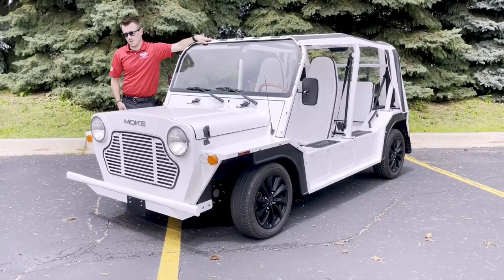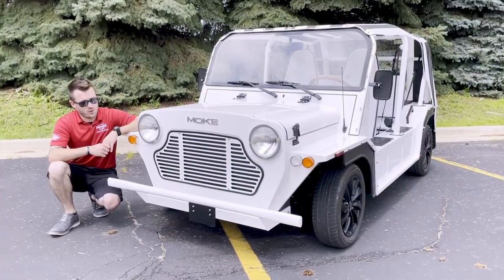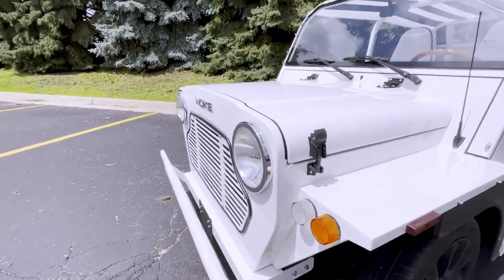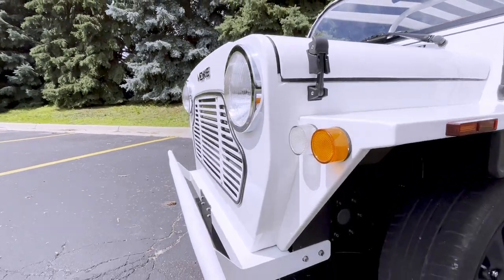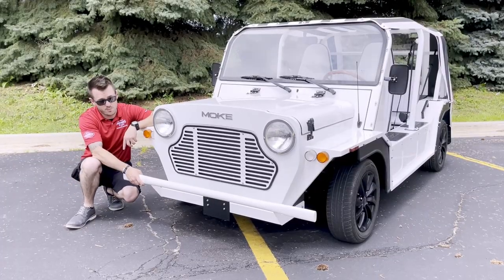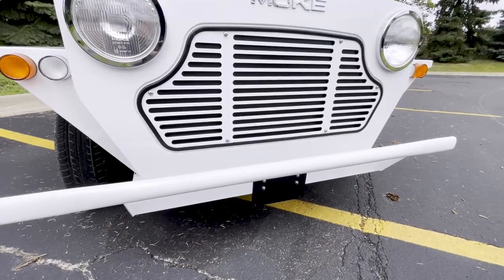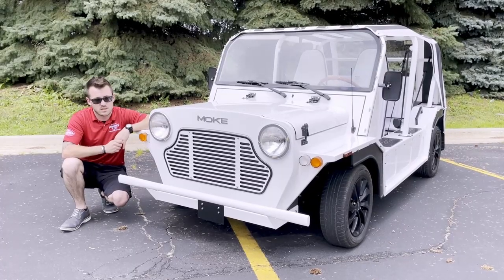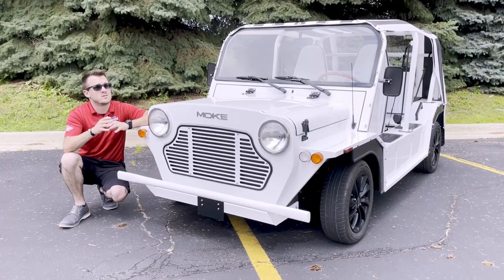Let's start with the front end. Here at the front of the vehicle, with the Moak we do have standard headlights, turn signals, and running lights. The beautiful thing is that your push bar, your grille, and the actual color of the car — the vehicle — can all be customized individually, so you can really make this thing stand out and look unique just to you.